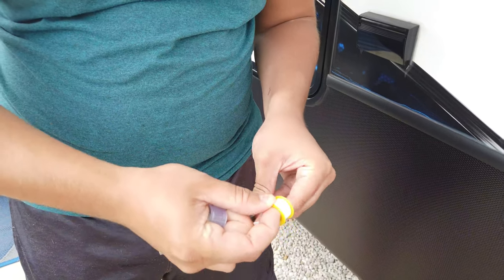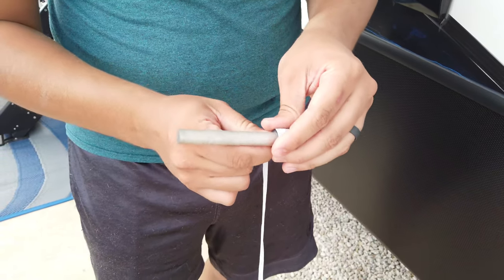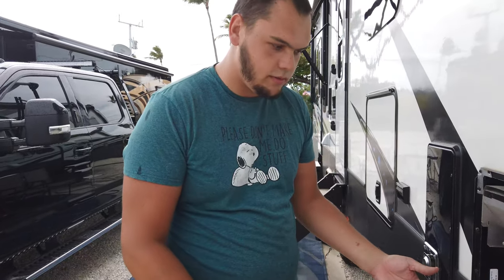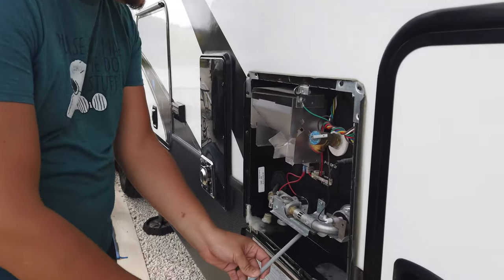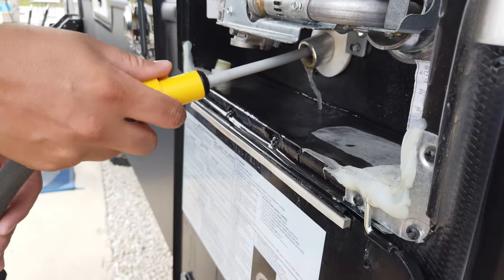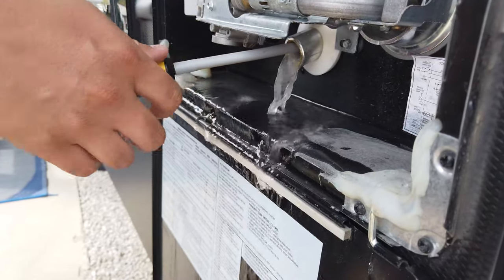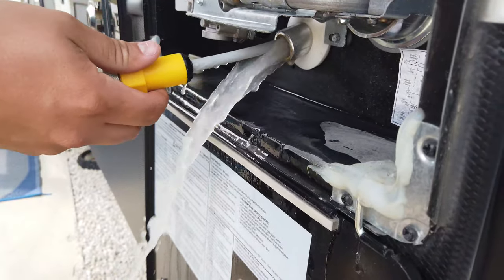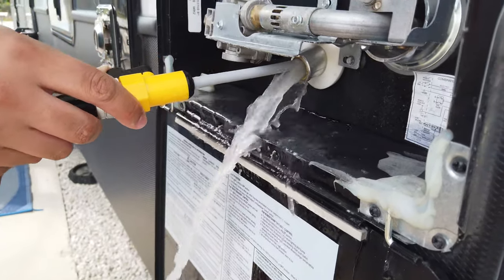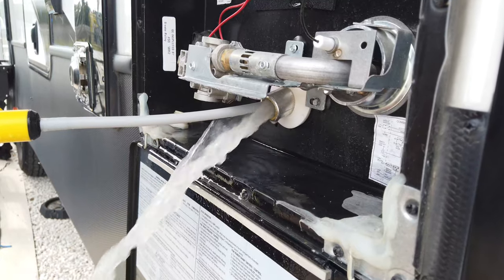Now that we have the old anode rod out, we're going to go ahead and stick this wand up inside the tank. Your goal is to spray around inside the tank and get that nasty white stuff out of there — that is basically the corrosion that used to be your old anode rod. You can see how nasty this white water is.